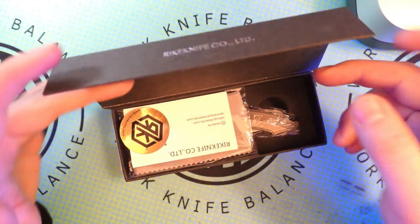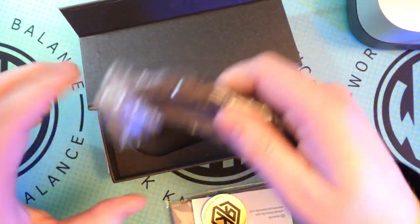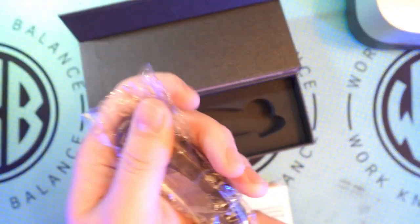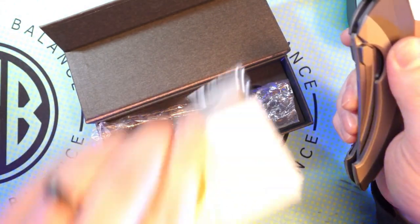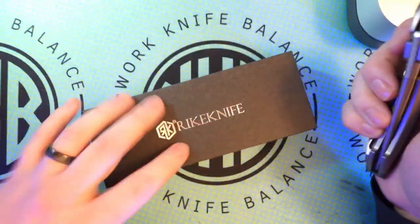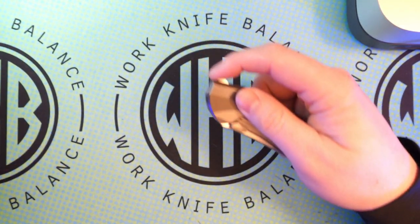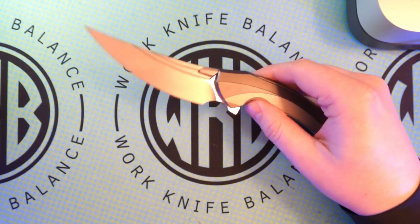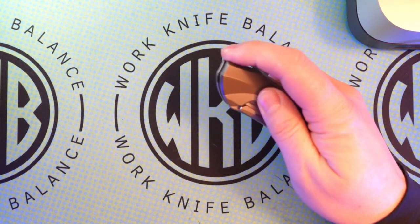Without further ado, let's go ahead and dive into this knife. This is a Reich Lamella from the recent Reich mail call we had the other day, and this one I was really excited about. In the most recent years I've become pretty enamored with Persian style blades, and that's exactly what this is. It just feels good. It's just a good knife.